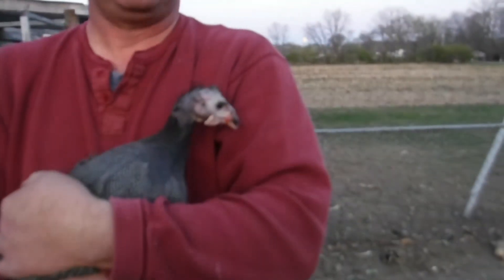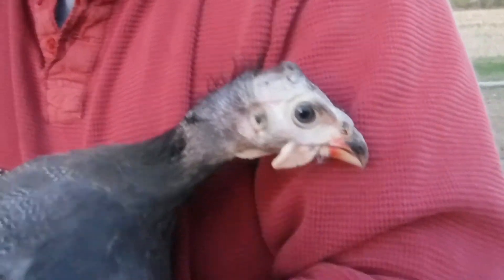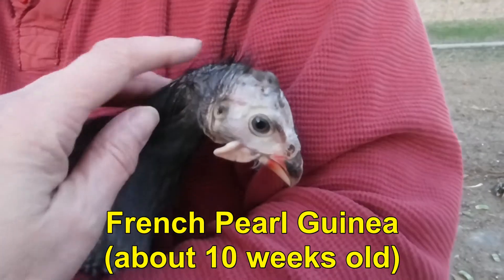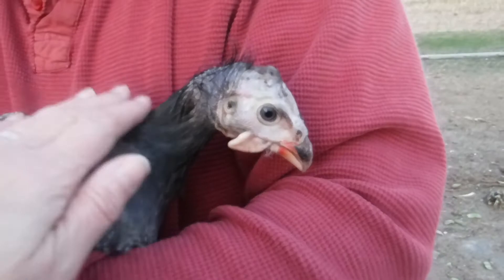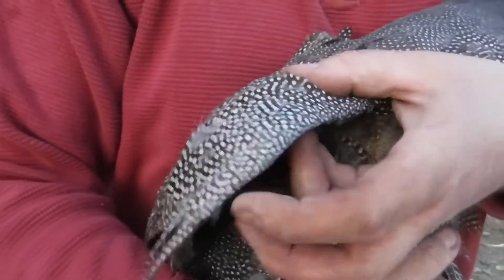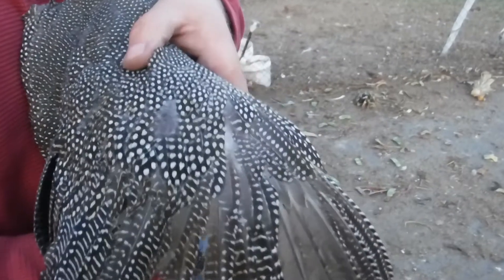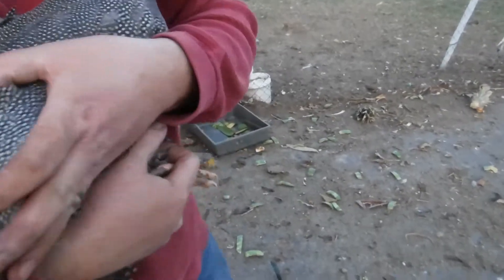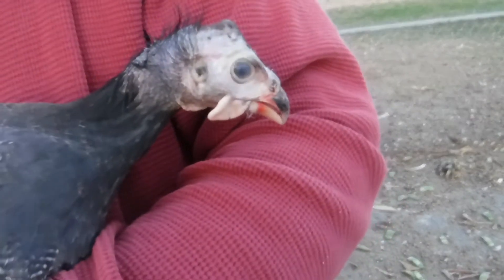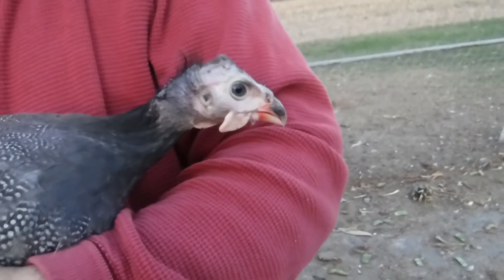What happened to you? I got hit by the ugly stick. Oh my gosh, look at that poor thing. You had such a pretty face when we left, and then we came back and this is what we get. The only thing that's pretty now is the wings — look at these beautiful feathers. The wings are beautiful, but the face is god-awful ugly. There's a reason you're called a Pearl Guinea. She's a butter face — everything's pretty, butter face.